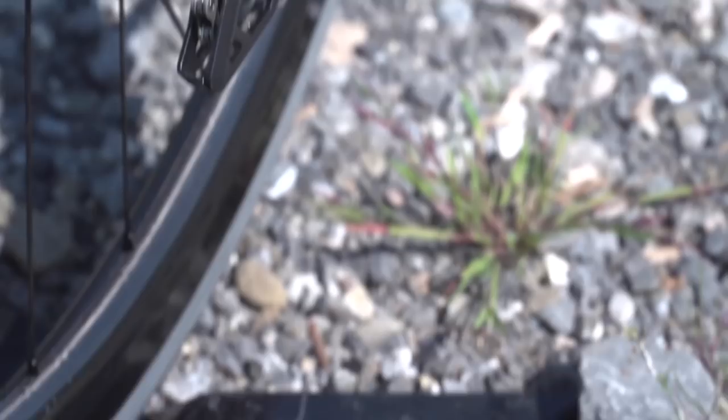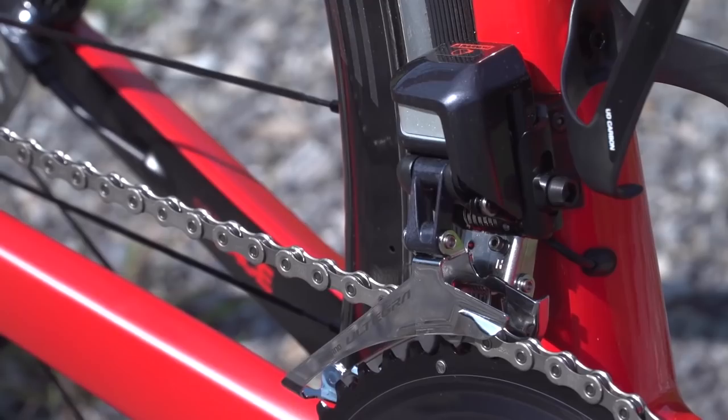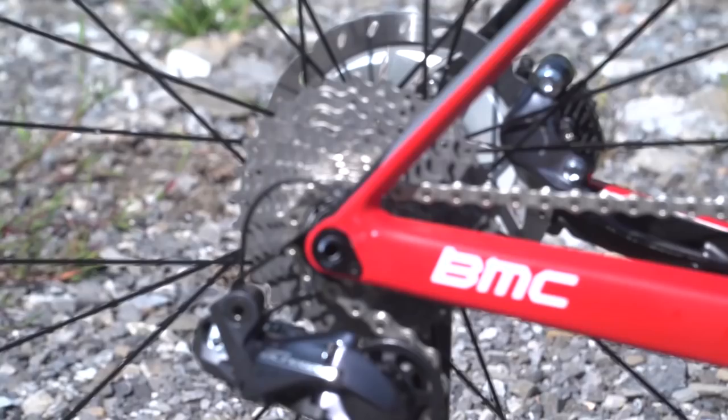Richard wants to know: how can they easily upgrade a 10-speed Ultegra groupset to 11-speed? What do they need? Well Richard, you can pretty easily do it. If you're using Di2, you're going to need front and rear derailleurs — in past iterations of Di2, all you needed was the rear derailleur because that's where the brain of the whole system is, but since they updated the firmware, that 10-speed front derailleur won't work with 11-speed electronics. If you're using mechanical, you're going to need new levers, a new rear derailleur, and also a wheel that can accommodate an 11-speed cassette — and that also goes for Di2. Plus, you're going to need an 11-speed cassette as well as an 11-speed chain. It's not too complicated though; easy enough to fit at home.